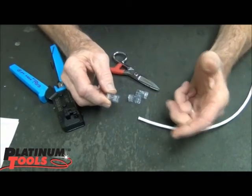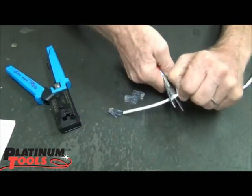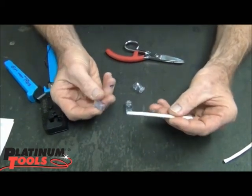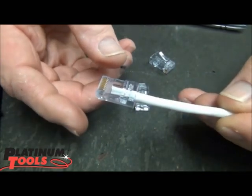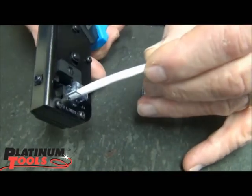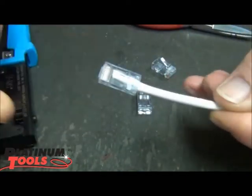And the way you can test that is very simple. All we need to do is cut off about 4 inches of cable. Then we're going to take this cable and put it into the connector. Notice this falls off pretty easy. But here's what we're going to do now — we're going to take the tool and crimp it. And now when I pull it out, do the test. It doesn't come off.